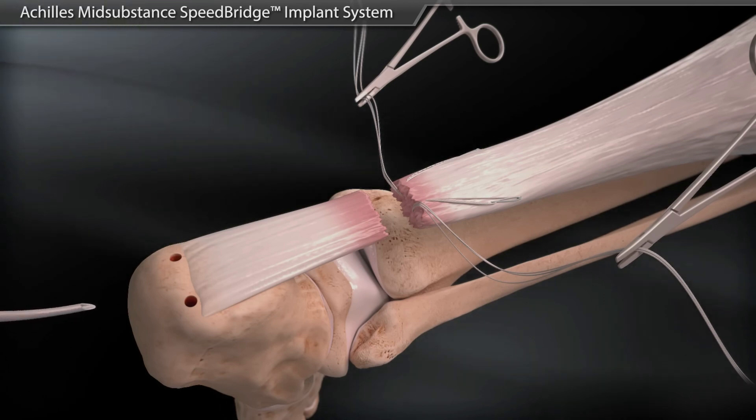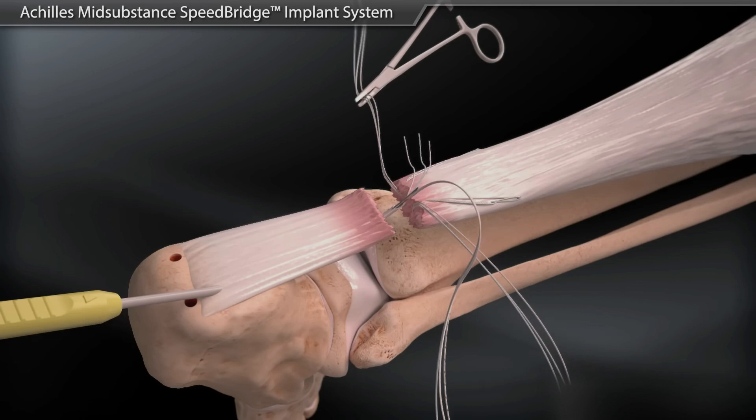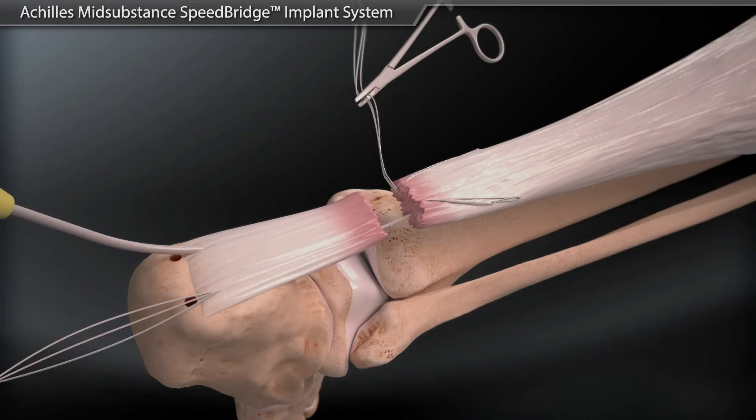A lasso is passed through the distal stump of the Achilles out of the rupture site. The sutures from the proximal stump are then passed through the distal stump and out the stab incision distally.